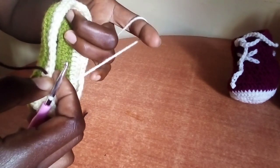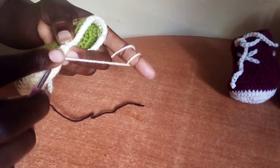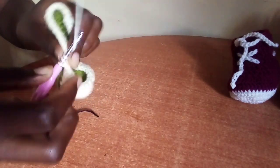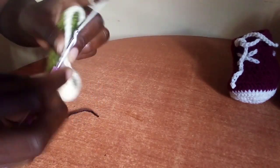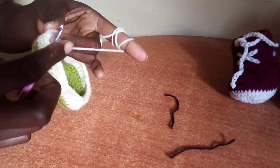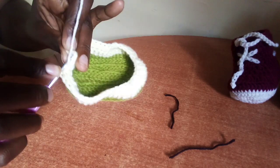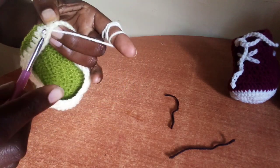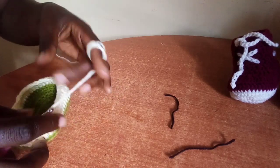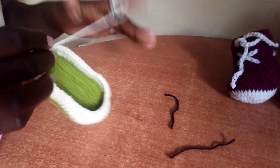In the next 15 stitches, make half double crochet in each stitch — just one half double crochet in each stitch. To complete your round, slip stitch in the first half double crochet. So far, this is how our shoe is looking.